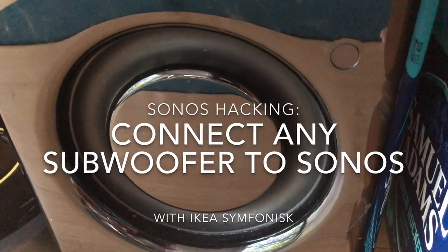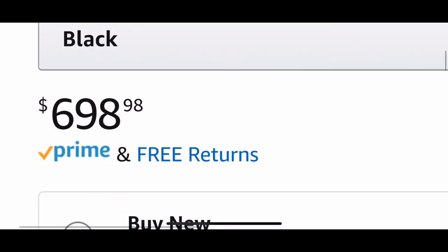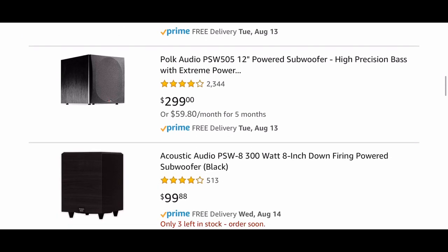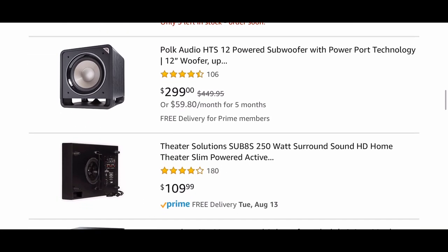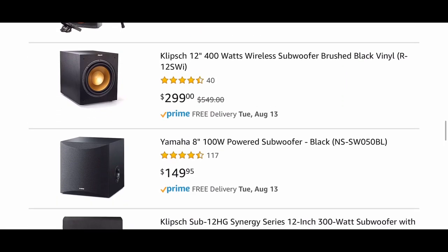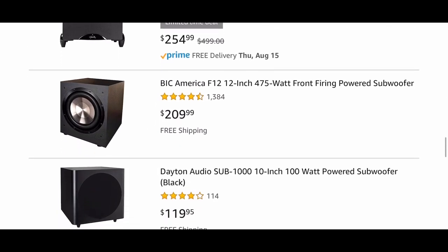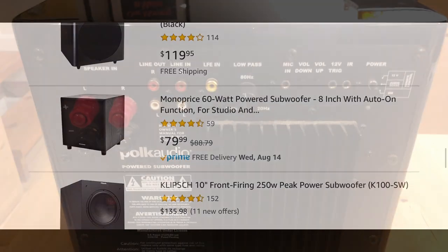Hey everyone, today I want to do a follow-up video on how to connect any subwoofer to your system. There is a Sonos sub, and it's great, and I have one, and it's $700. So I was thinking it would be really great if I could connect a much less expensive sub. On Amazon, you can get a sub for $150, $200, and it will be perfectly fine for most applications. There's even a Monoprice one for $80. If we could figure out a way to rig this up to an existing Sonos system, that would save us a lot of money.